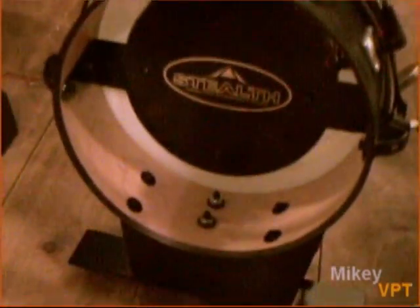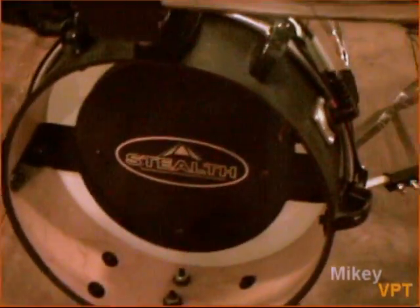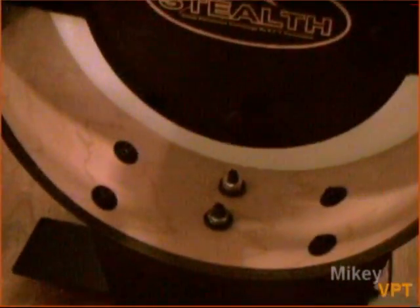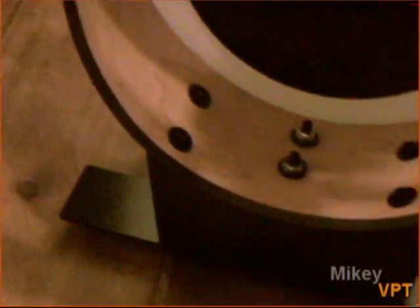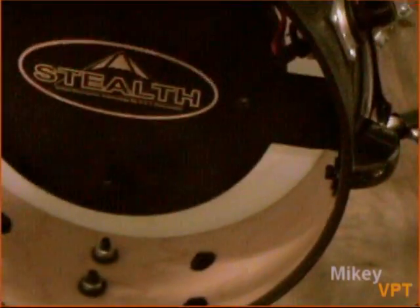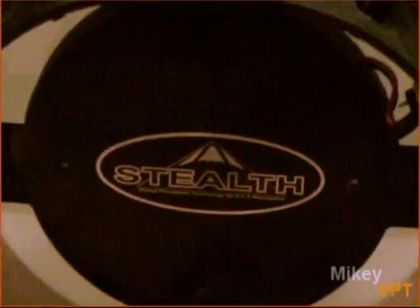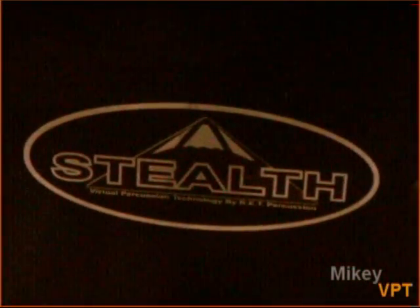Nice looking bass drum. The reason I'm showing this off in particular is it's got a really nice feature I'll get to in a second, but just check out this wood grain — that's a really natural looking maple. It's an eight-ply drum, Keller maple, and just look at that wood grain. It's a really beautiful touch — you can't get that with anything else. And look at that Stealth logo — it's like a stealth fighter plane. Kind of cool.